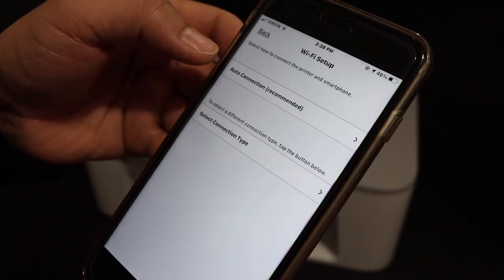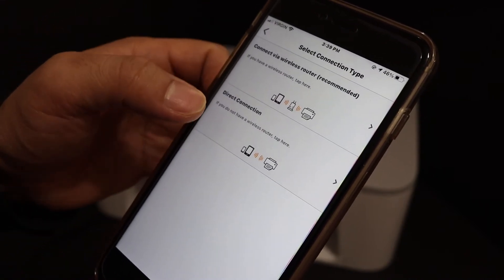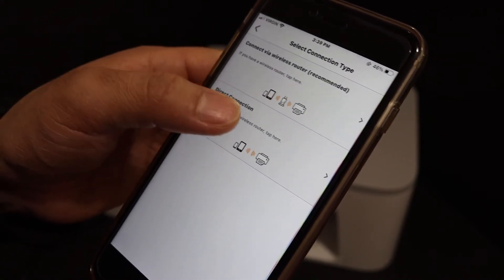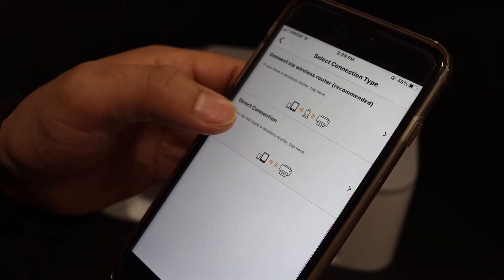You will get an option to select the connection type. Select connection type. We are going to use it directly with the printer, so direct connection is necessary here because we don't have Wi-Fi. Click on it.